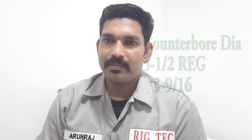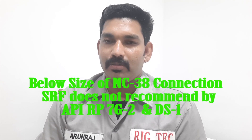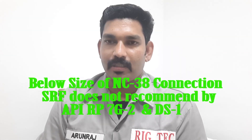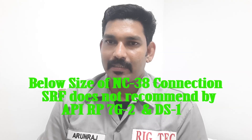And the pin side — same thing. Sometimes it will come with SRG. As per the DSM requirement, no need for stress release features up to NC38. As per the DSM standard, no need for stress release features. The reason SRG is present — no need to go to other dimensions.